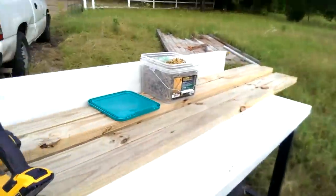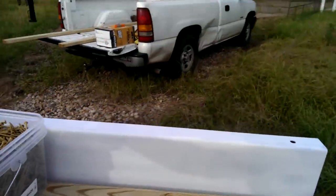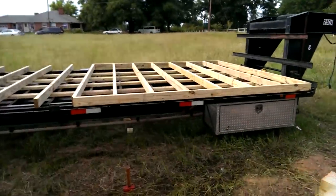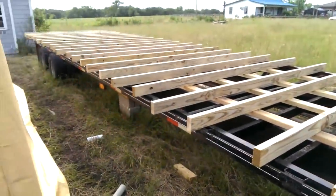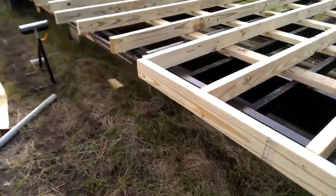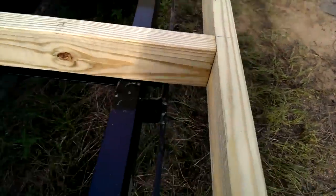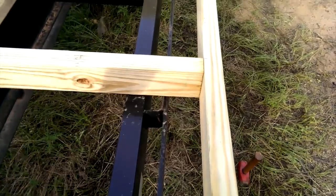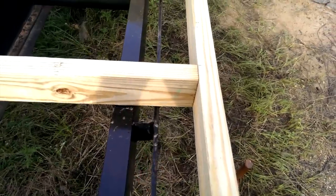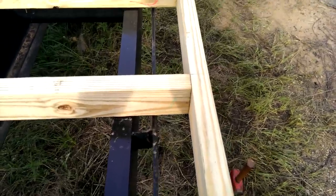I've already marked off on all the two by fours where my studs go, and I'm just taking all my screws and putting them down two on each one. You might already be wondering what in the world is hanging over the edge — probably not a good idea. Rule of thumb if you're gonna cantilever a floor like this: you do not want to exceed the width of the board as your distance from the supported edge. So on a two by four — three and a half inches — you would not want to stick your edge over your actual support beam by more than three and a half inches.